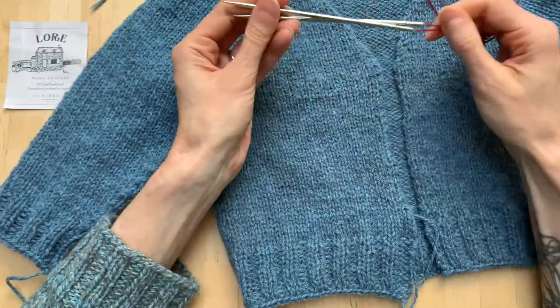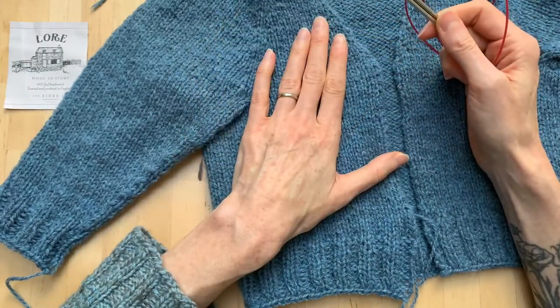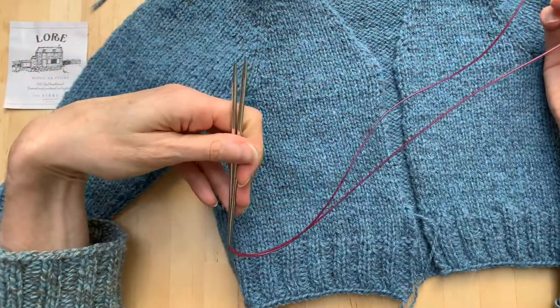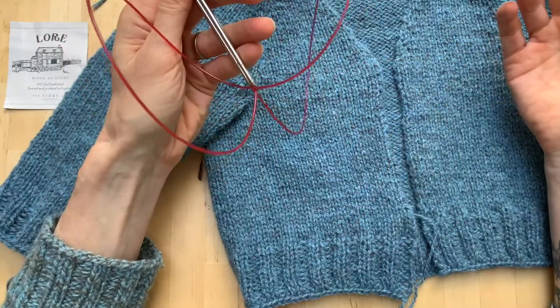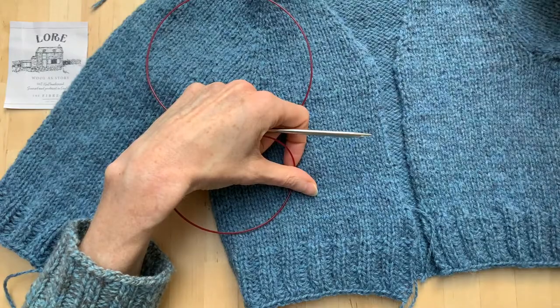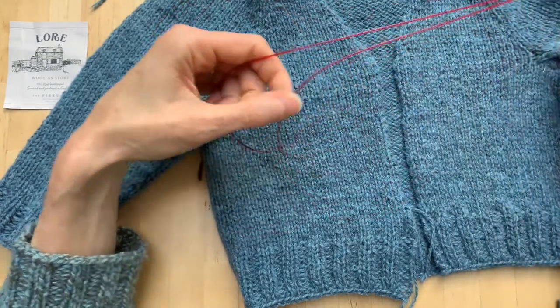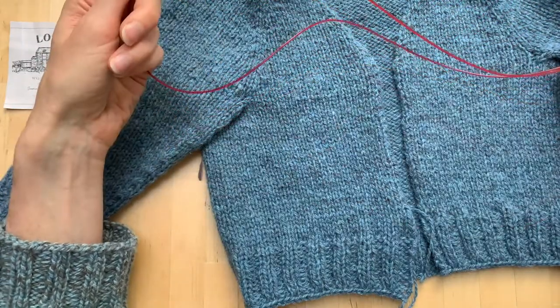I have needles here that are smaller than the needles I worked the body with, and I have them on the longest cord I could find. If you're knitting an adult cardigan, you'll need a really long cable to pick up all those stitches all the way around — that is a lot of stitches. Make sure you have enough room on your cable to hold them all before you get started.